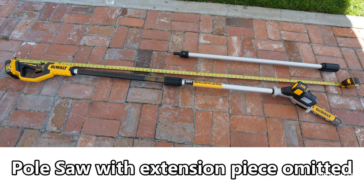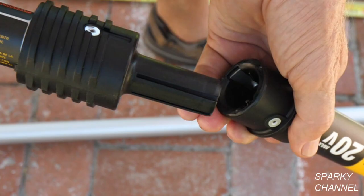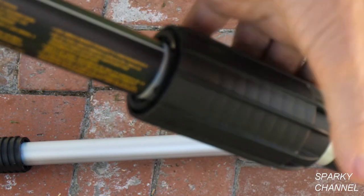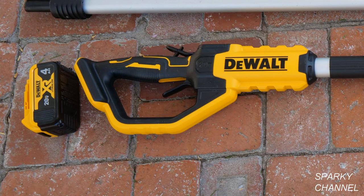To put it together without the middle extension piece: this section has grooved areas and this section has areas with a lip, and you just put it together like that. Then there's a sleeve piece that goes up here and screws right on — you have to screw it all the way on. Of course when you assemble it you should have the battery out of the handle area for safety.